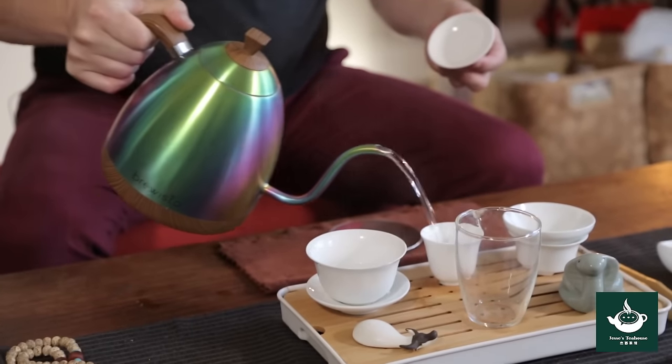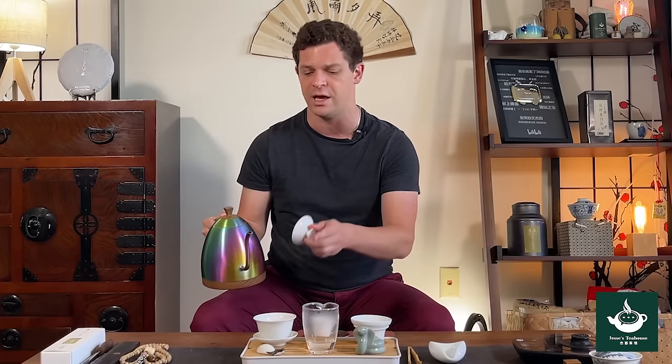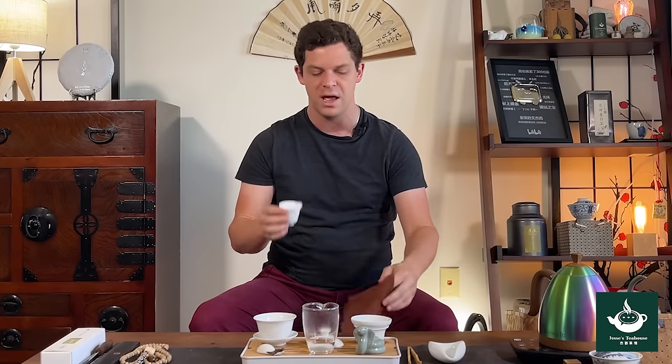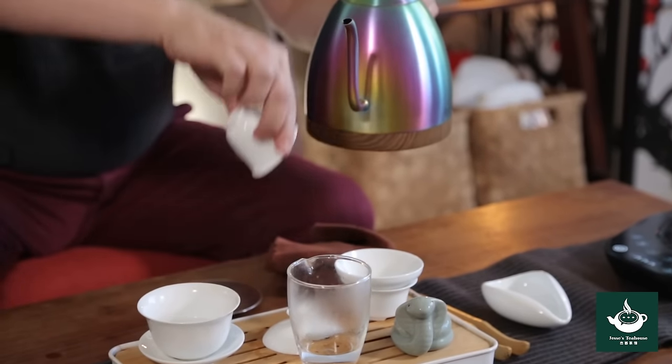Before each tea session, rinse everything on your tea table in boiling water. This not only clears off any dust that might be on the set, it also disinfects the set and starts to warm up the tea equipment so that it can hold its heat better throughout the steeping process. I never show this step by step on my short videos, but this is good to do no matter what at the beginning of every session. If you notice anything crusty or dried off from a previous session, you can also use your tea towel to clean the cup and then give it another quick rinse so we don't have any tea towel flavors.